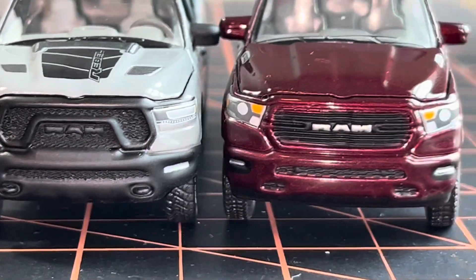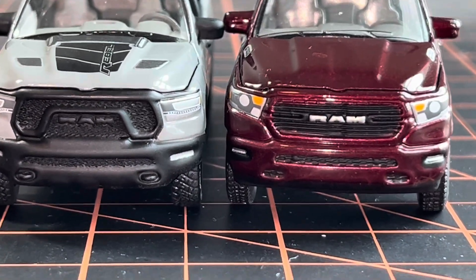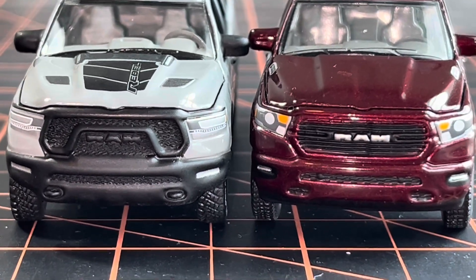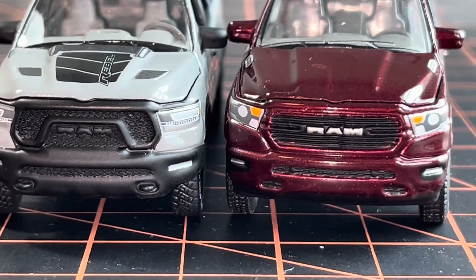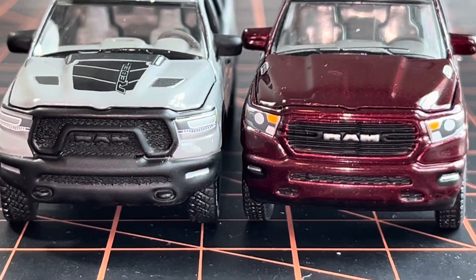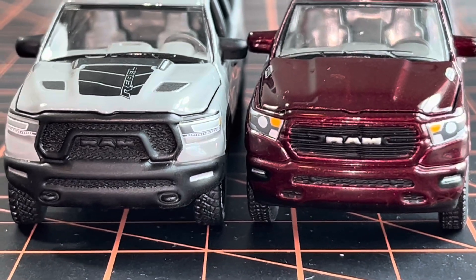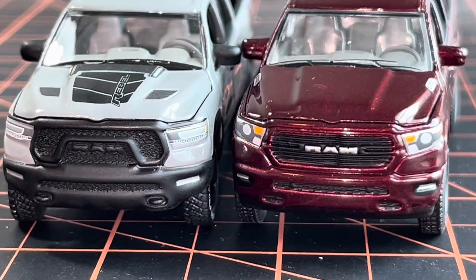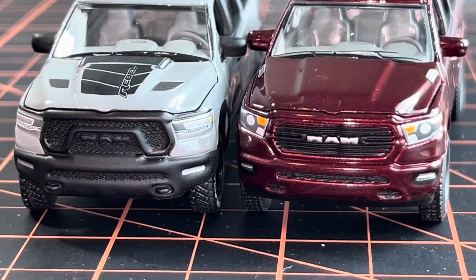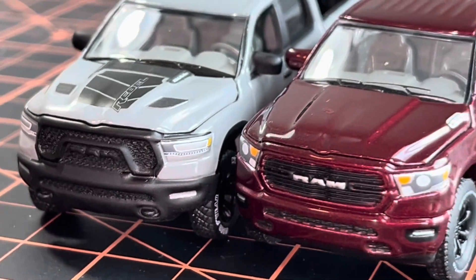The most noticeable thing is the grills are completely different, which looks amazing and super realistic. They also have different headlights — the Rebel has the same headlight used on the Patriot Blue RAM, which was the other version of this maroon one. Some collectors weren't happy that they weren't a clear insert, but for me they look really fantastic, especially on the maroon with that orange turn signal. It doesn't bother me a bit.